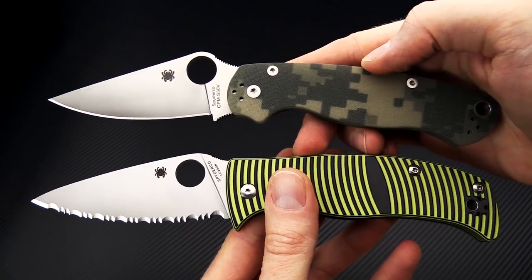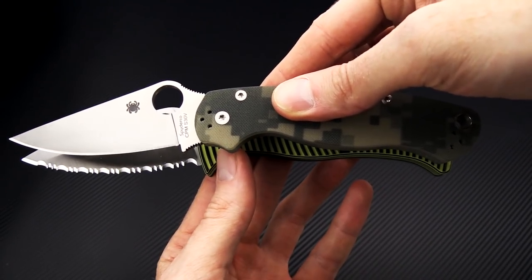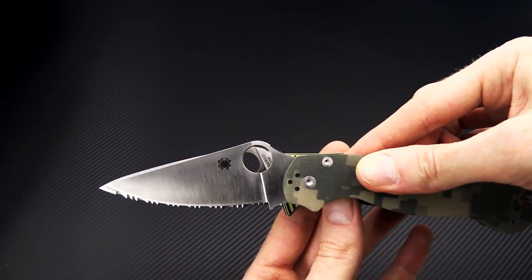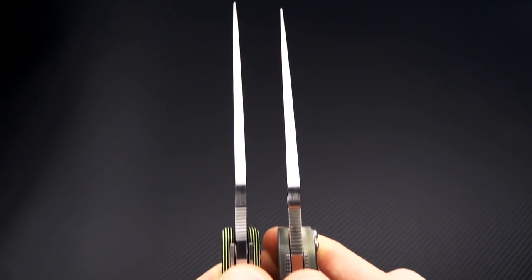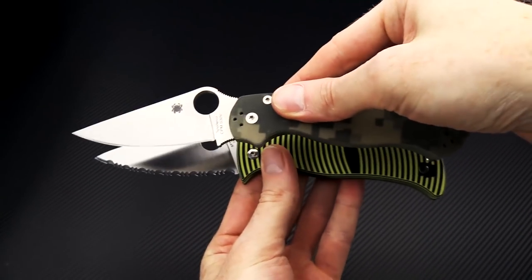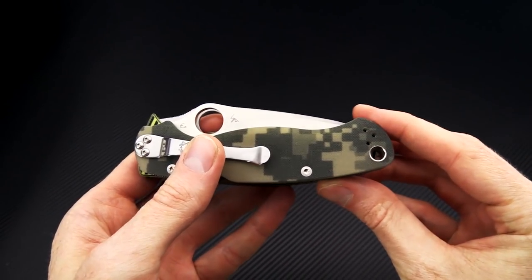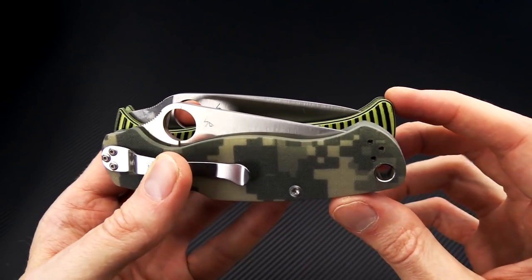Here we have it with the Paramilitary 2, so a step down in size from the Military. Nearly the same size — from the choil area to the end of the handle is going to be about the same, with a similar blade length and a little more cutting edge on the Caribbean. Carrying the Caribbean is not going to be much different from the Paramilitary 2, except that the Caribbean is just a little wider in the overall footprint, especially down on the pommel end.